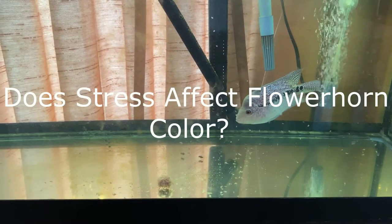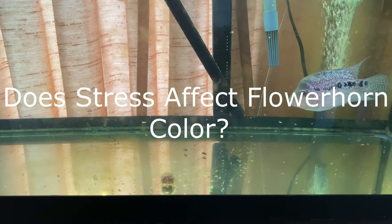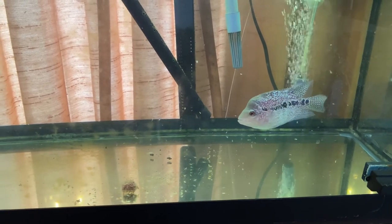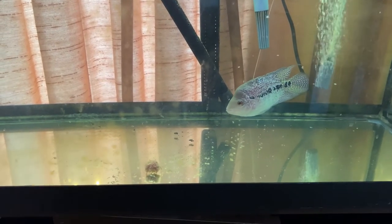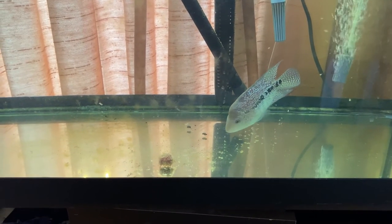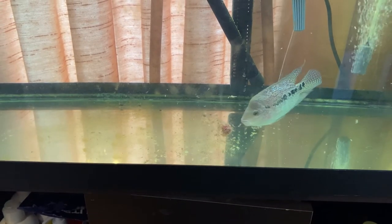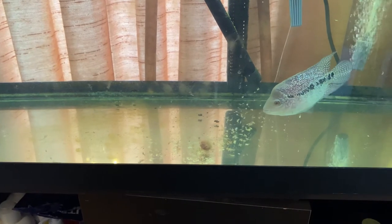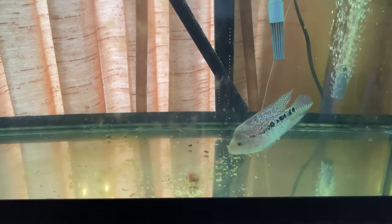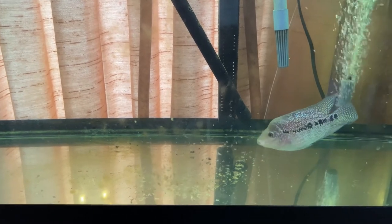Does stress affect flowerhorn color? Keeping your flowerhorn happy is the goal of most hobbyists. Just as with humans, stress causes many problems. However, with proper care, stress can be avoided. Stress in a flowerhorn can result in fading or loss of pigmentation. You may also see new or different lines and stripes, or changes in markings. Markings or pearling may disappear completely when the flowerhorn becomes too stressed, and some flowerhorns can even begin to turn black.